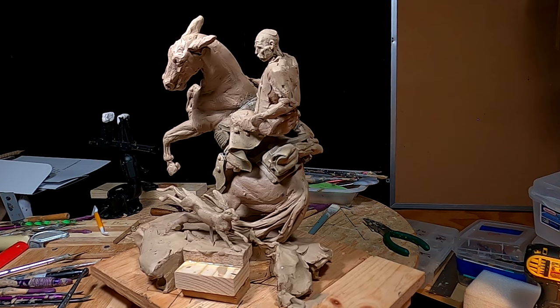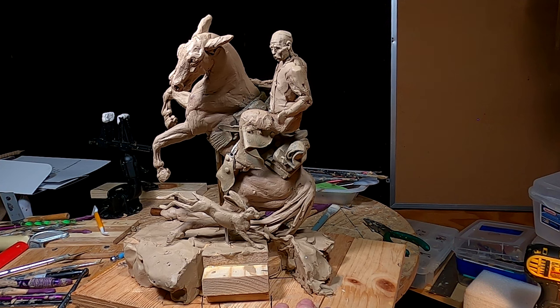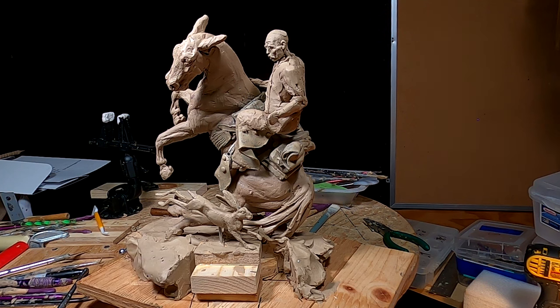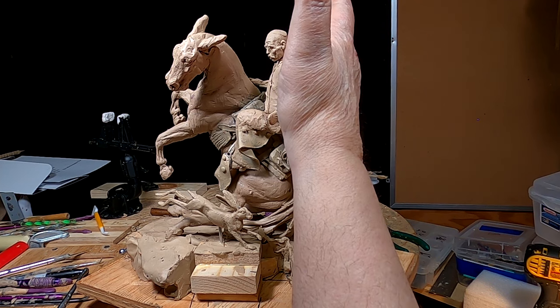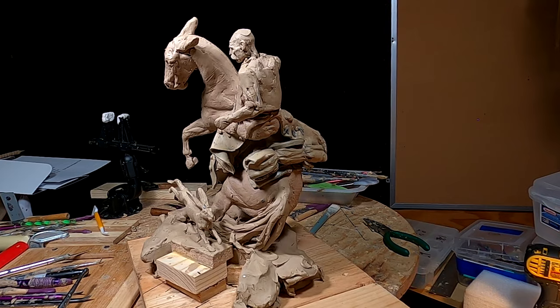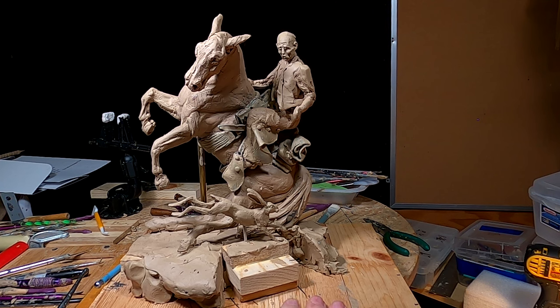All right, everybody, that's going to have to do it for tonight. I'll finish this guy up tomorrow — the head anyway. I'll put some hair on him and all that stuff. Then I've got to figure out what I'm going to do with his hat. Got to have that on there, but I'm not going to put it on his head. I think what I might do is just have it kind of flying off his head somehow. I don't know — going to have to work that out. But I'm happy with the way the head turned out. Not bad for a one-inch head, but it can be better.